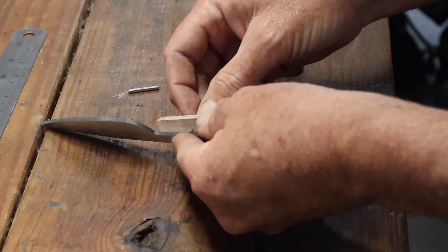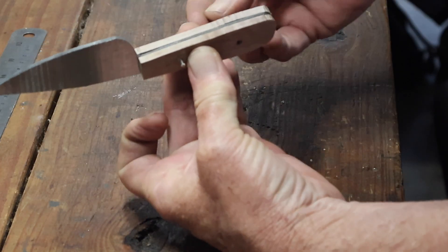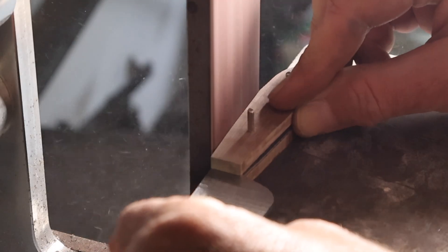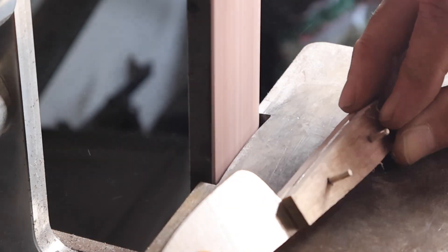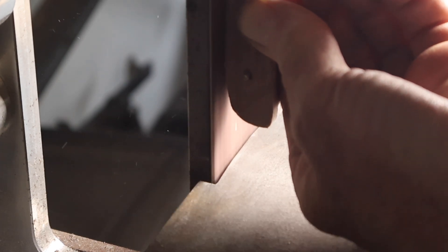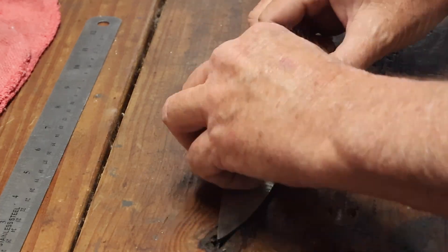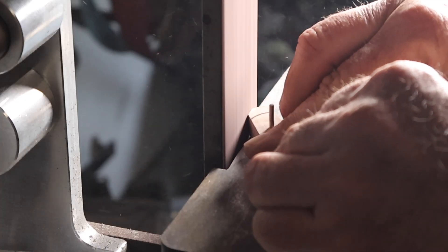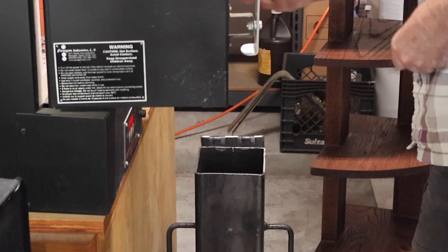Then I assembled the knife — the scales and the pins onto the handle — so I could do a profile of the handle material. I tried to get that profile as close as I could before the glue up, mainly because I didn't want to grind much of the finish off the steel part of the handle. On the forend of the scales, I marked out the shape I wanted, and I pinned the two scales together so that when I ground them they would be symmetric.